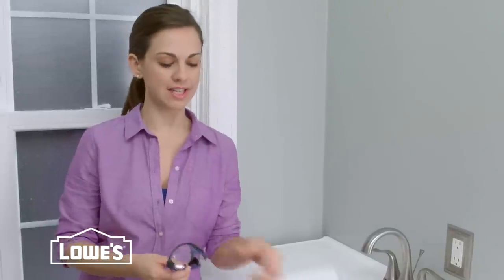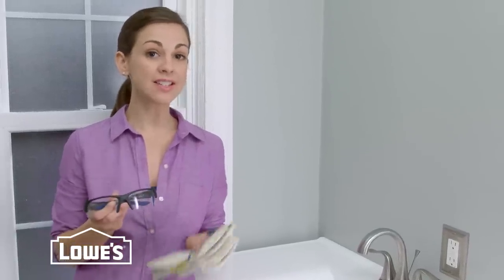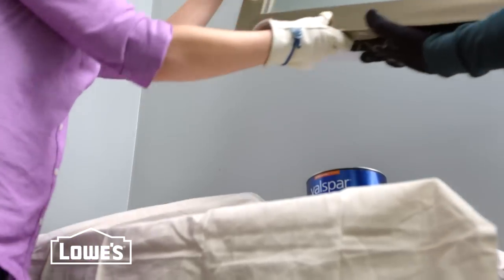It's easiest to replace your old mirror with the same kind. A word on safety: glass breaks very easily, so wear safety glasses and gloves, and make sure you have someone help hold and move it.